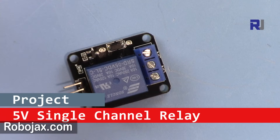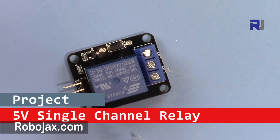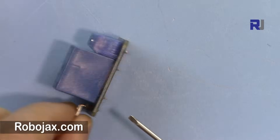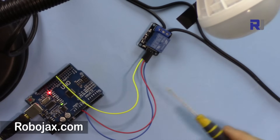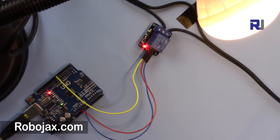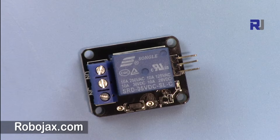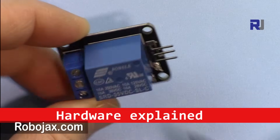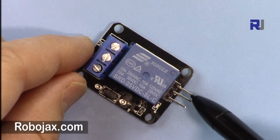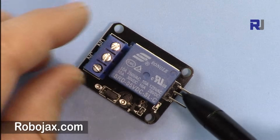Welcome to ROBOJAX. In this video I'm going to show you how you can use this 5-volt relay module for Arduino to control a light. This is the relay. The physical dimensions as you can see — we have three connections here that can be connected to Arduino for control and power purposes.